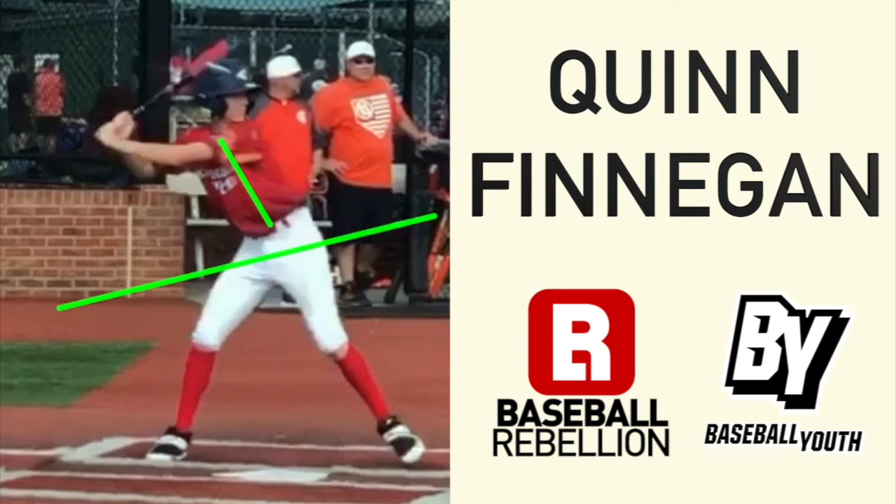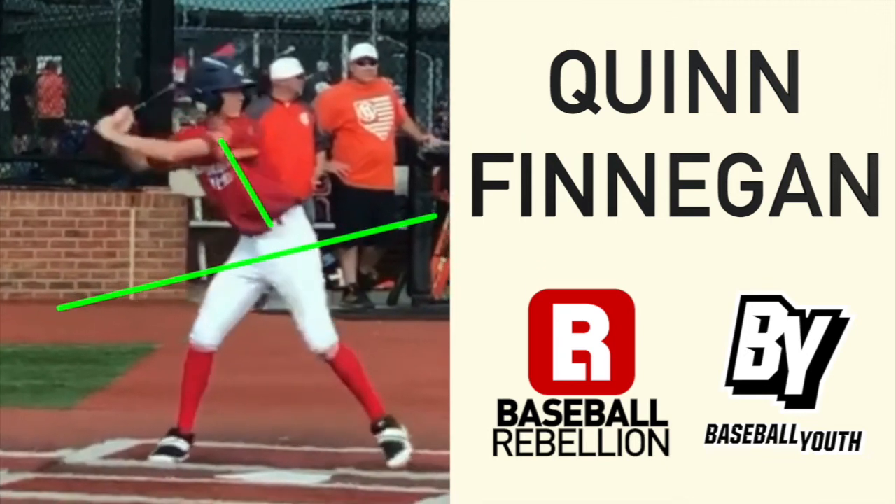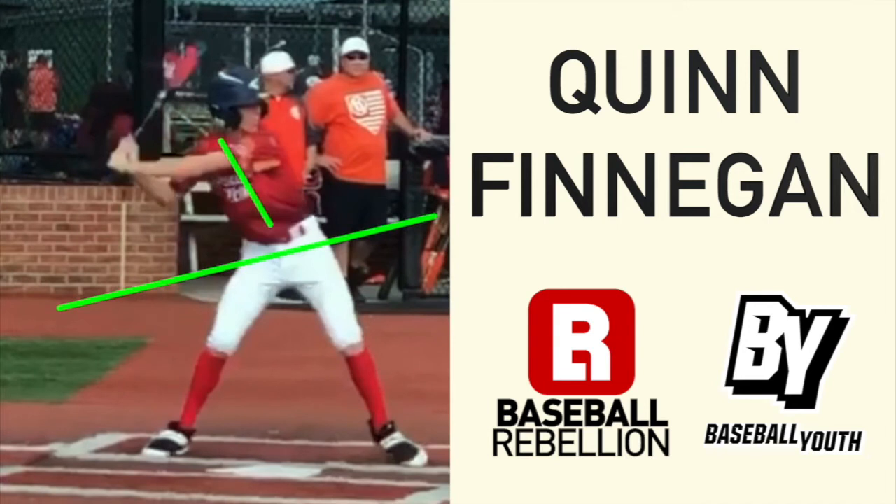You can see his hands get a little bit far away from him as he strides, which is something that we're working on. You can see he's got this big space right here, which is going to cause a little bit of inconsistency.